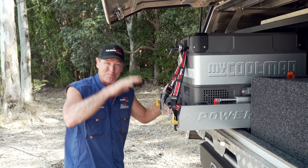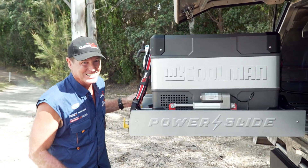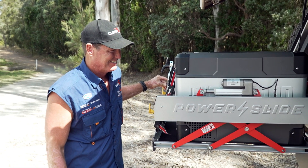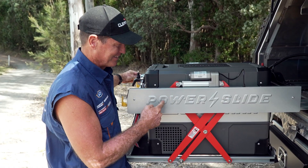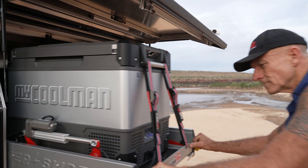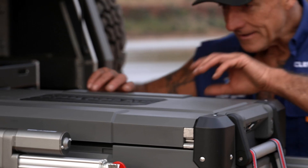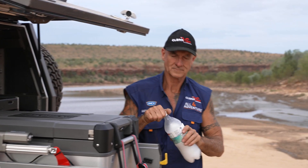Now not only does it drop your fridge down to the right height, it does it the easy way. I'm not kidding — Clearview Power Slide. Mate, this thing is powerful. You think, what if the fridge is full? It doesn't matter. Mate, you could fill that thing up with bricks, it's that powerful. Brings the fridge down to working height, makes access to your fridge really easy.